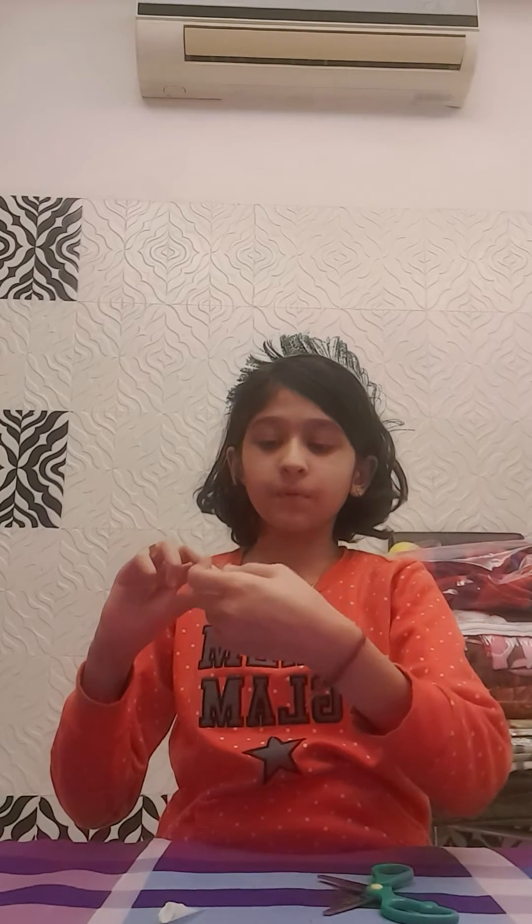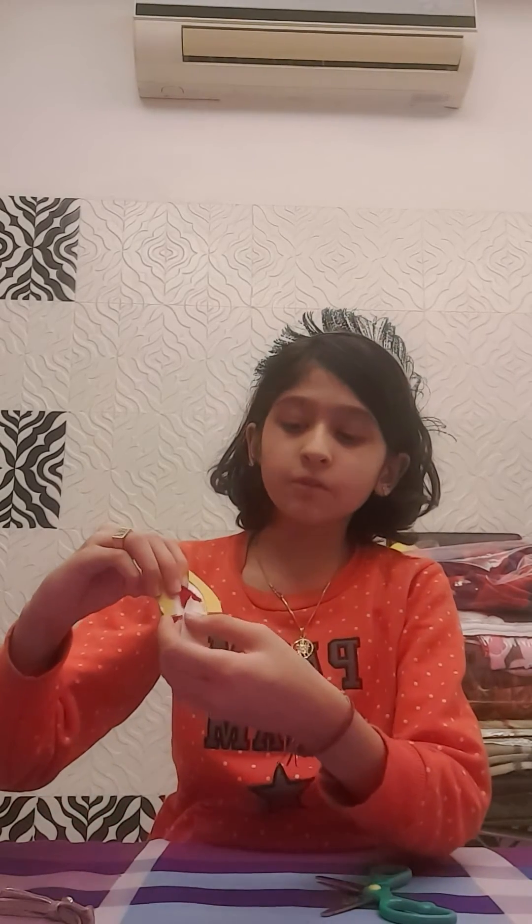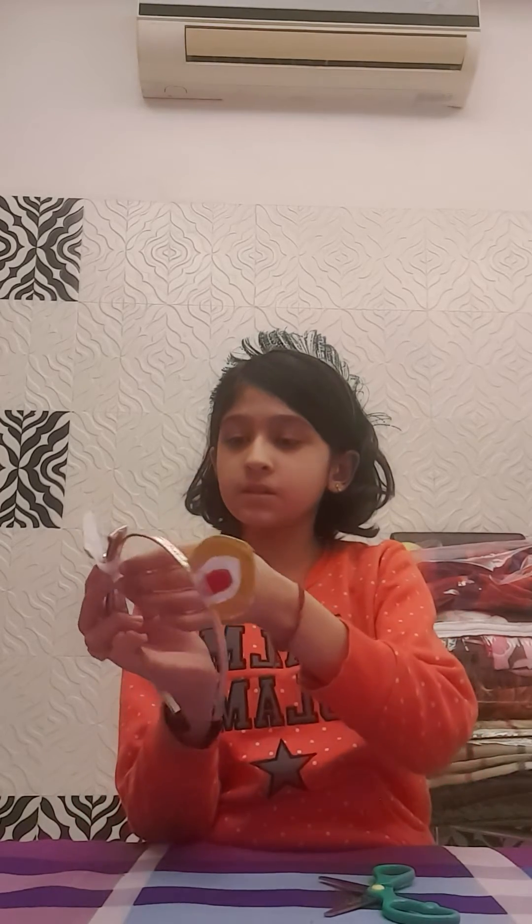All that's left is the hairband. Let's take a plain hairband and stick the ears on with tape. Take out a little bit of tape, cut it with scissors, and thin it out a bit — we don't want it too thick. Take one ear, stick the tape on it, place the hairband where needed, and wrap the tape around. Do the same with the other ear — place it where desired, wrap the tape around behind, and stick it down nicely.